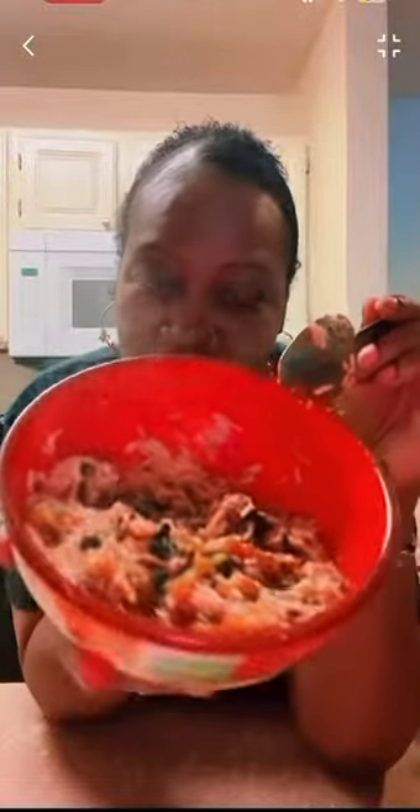I threw a little bit of seasoned ground beef in there that I had already cooked. My husband is eating some sloppy joes, so let's get into this meal y'all.